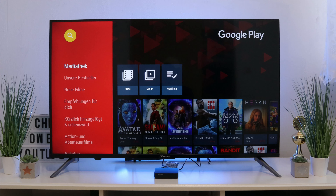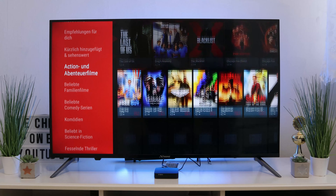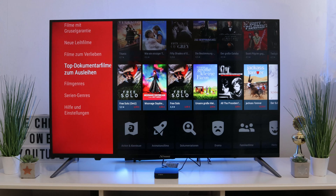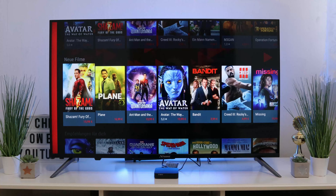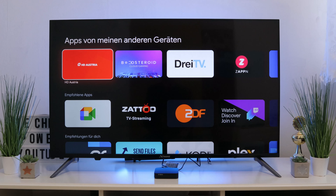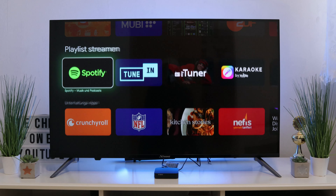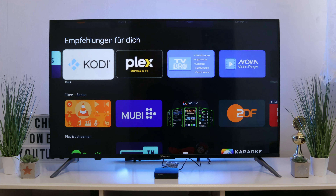A great feature is Google Media, where you always have the latest films available to watch. Of course, this is a paid service, but you have everything at a glance and can borrow or buy films here. There are also many apps pre-installed, and you can still install and download many more.